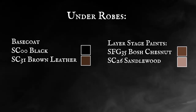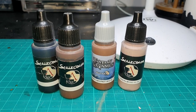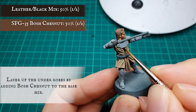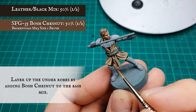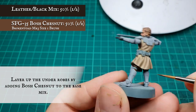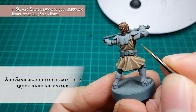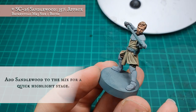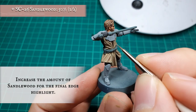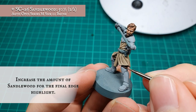Underrobes. Again we're going to be using quite a simple paint scheme to finish off the trousers and under robes. To start off we're going to start layering up the under robes by adding in Bosch Chestnut to the previous brown leather and black mix. Now we're going to start adding sandalwood and apply this as a quick highlight to all the under robes and trouser areas, increasing the amount of sandalwood in the mix to an approximate 50-50 split between sandalwood and the previous layer stage for the final highlight stage.